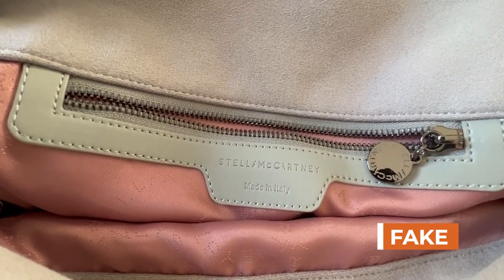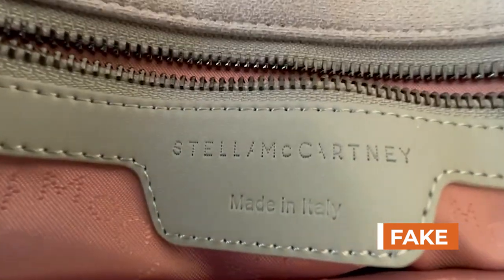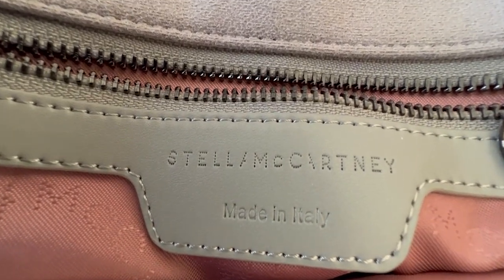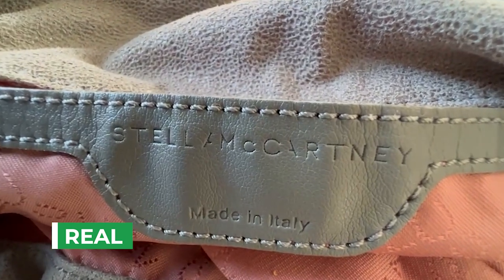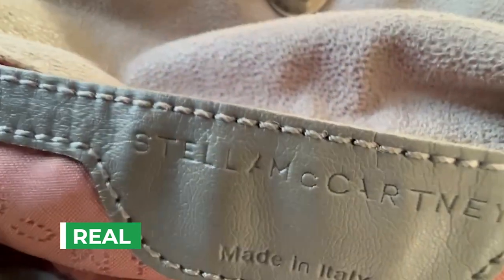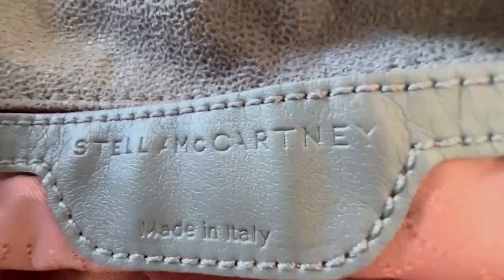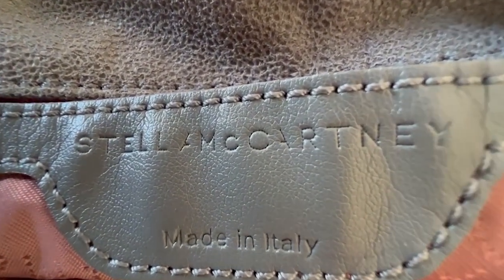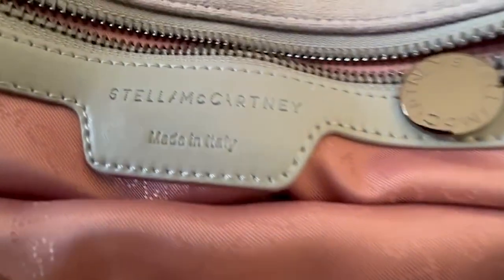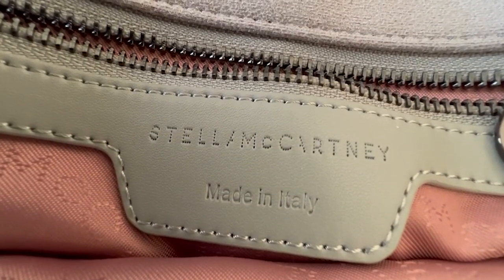The larger totes tend to come with a zipper closure, so I won't really compare what that looks like, but if you look at the logo on the authentic, it's gotten a bit beat up over the years but really similar detailing. The authentic tends to have more consistent stamping. I'm not sure if the 'made in Italy' should be closer to the stitching than it is on the fake, but you notice that the S and the C are more indented.